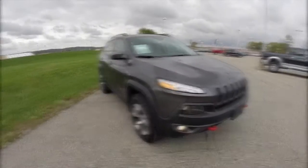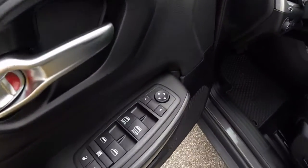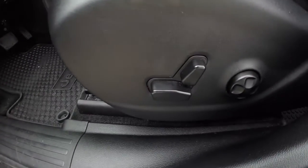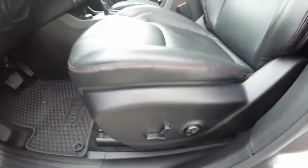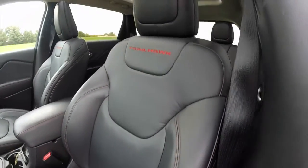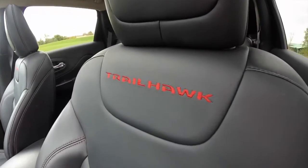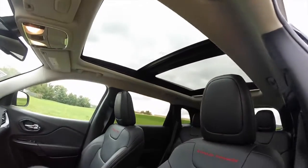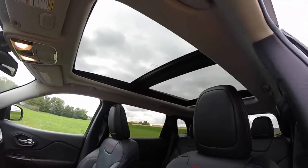Let's go and take a look at the interior. Inside we have power heated mirrors, windows, and door locks. We've also got an eight-way power driver's seat with four-way adjustable lumbar support. It has the Trailhawk specific leather interior with red embroidery and red accent stitching, and a good look at that dual-pane panorama sunroof.